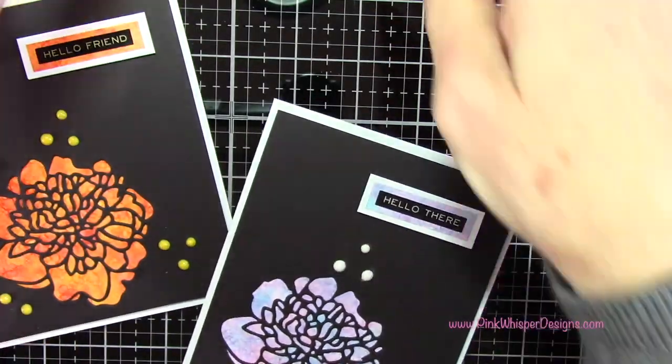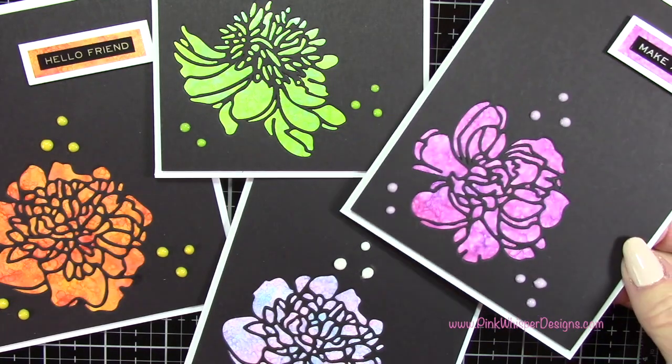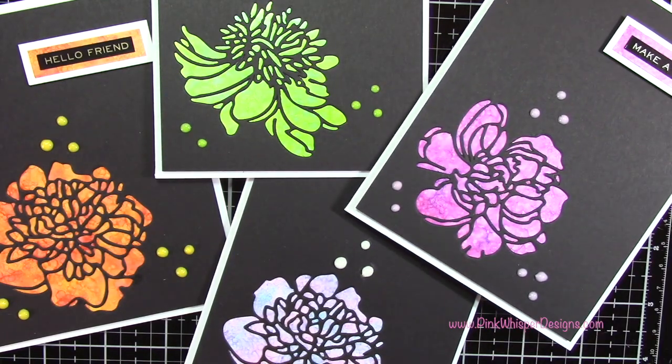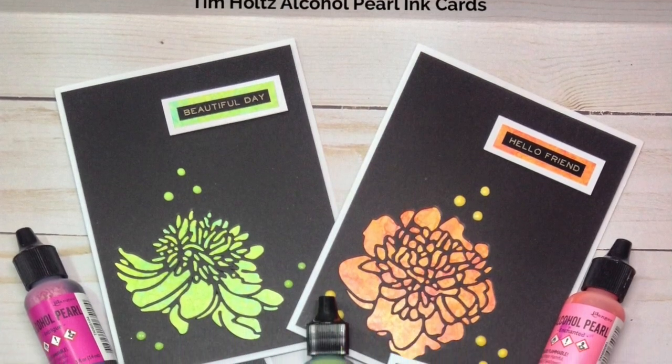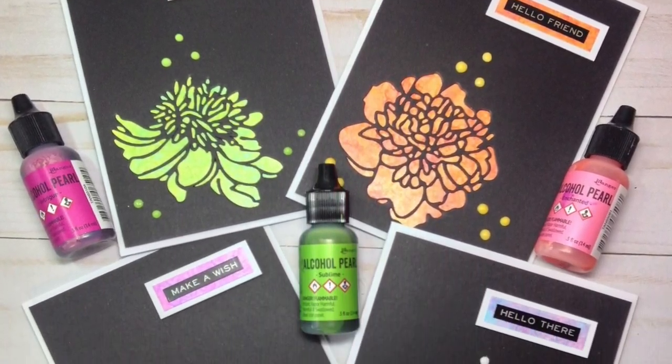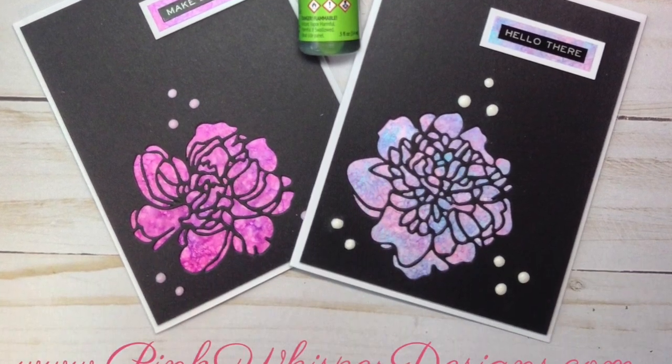Here we have all four of the cards that we created. I hope you enjoyed today's video. If you did, please hit the like button and subscribe. Don't forget to visit me at PinkWhisperDesigns.com. Thank you so much for visiting and I hope you all have a great day. Bye-bye!